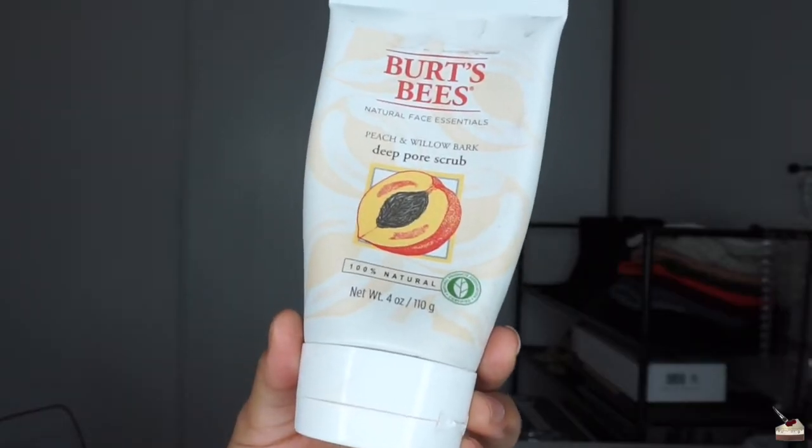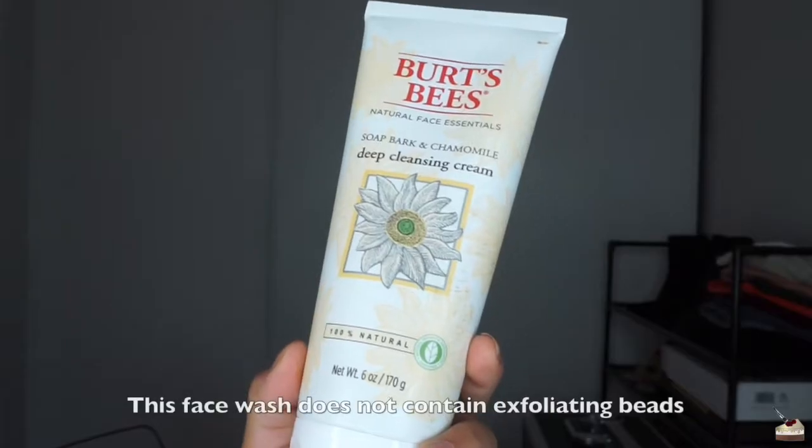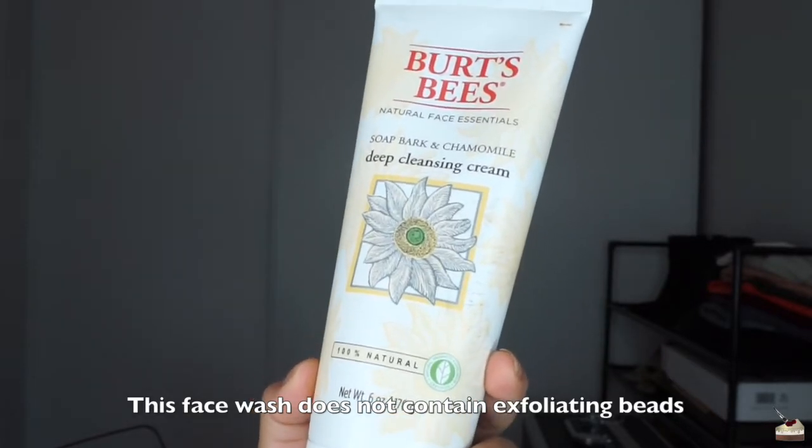Another exfoliating face wash I use is Burt's Bees Deep Pore Scrub in Peach & Willow Bark. They like to use natural ingredients. It smells kind of weird to me — I don't really like the scent of bark. But it feels really refreshing and I like that it has little beads to get all the dead skin off. The last face wash that came in a package is Burt's Bees Soap Bark & Chamomile Deep Cleansing Cream. I'm not sure how to pronounce it, but this one actually smells really good — kind of like lemon. It leaves my skin feeling really moisturized and really smooth.